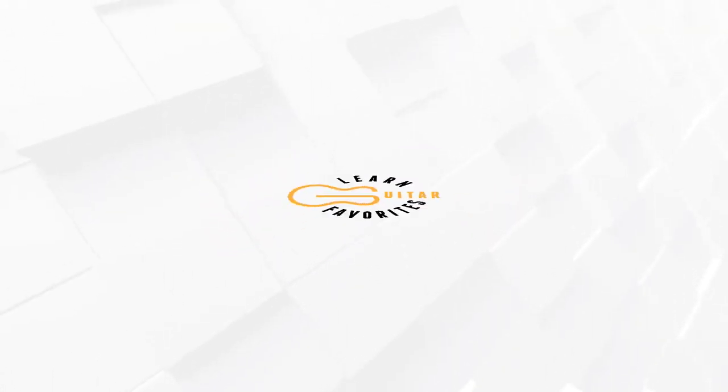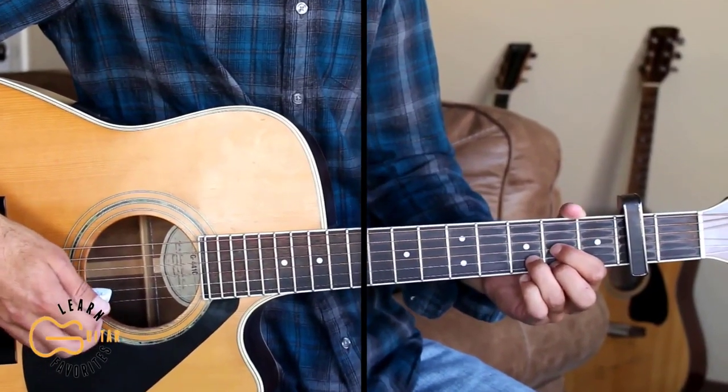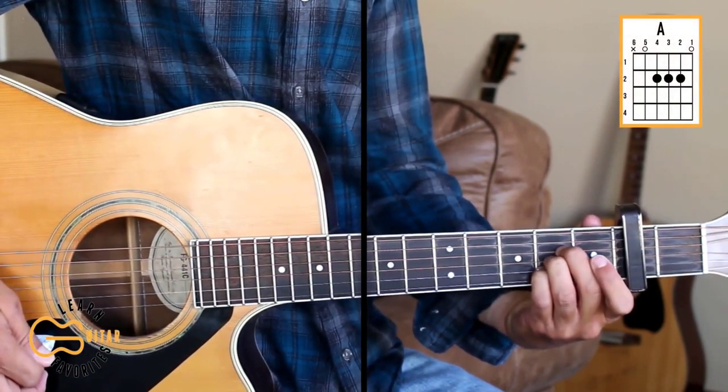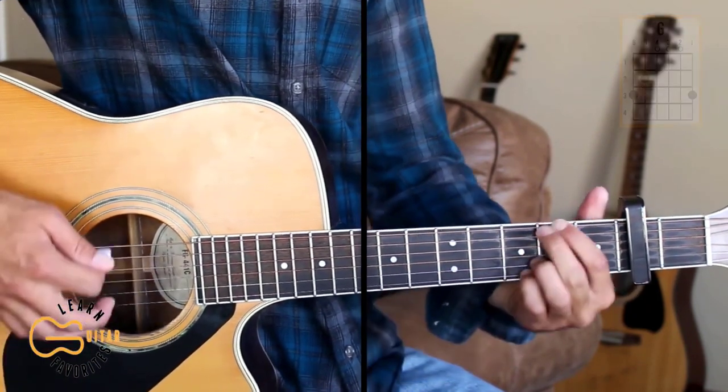Starting on the D chord with the capo on the second fret. We'll need four chord positions here: D, A, B minor, and G.